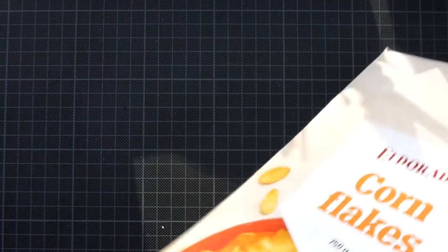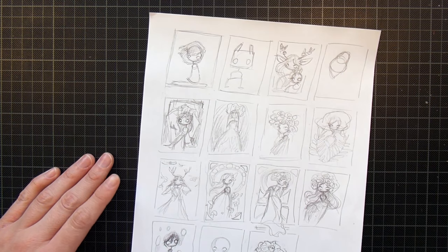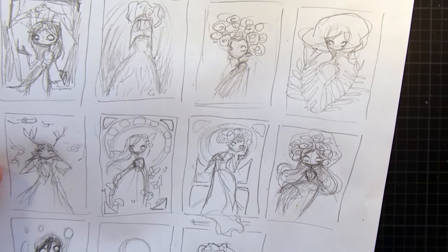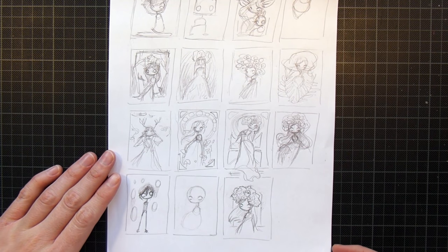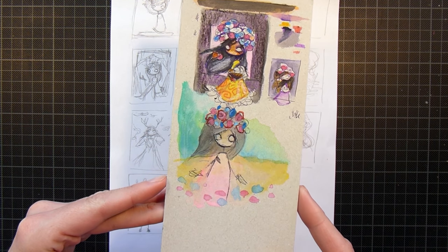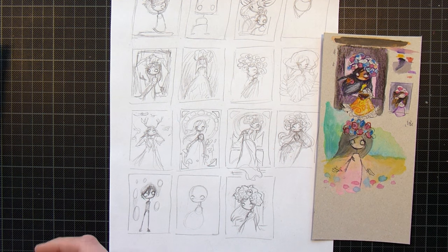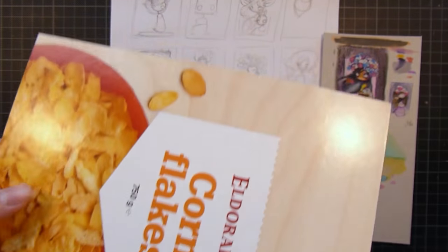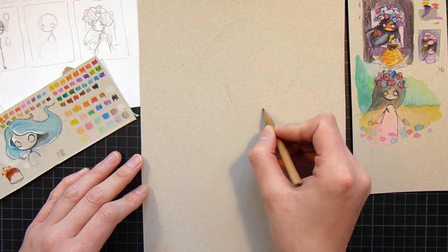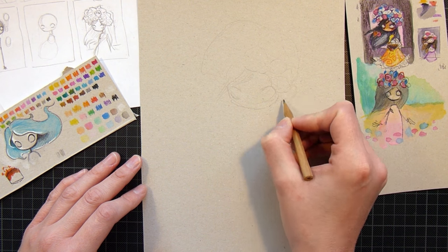Let's go into the sketching phase. I did quite a few thumbnail sketches for this one because I didn't really know what I wanted to do. I went into Pinterest for some inspiration and found a photograph of a girl with a flower crown that I really liked — it was kind of mysterious. But I wasn't sure if that was something I wanted to continue with, so I explored a lot of other ideas before going back to it.